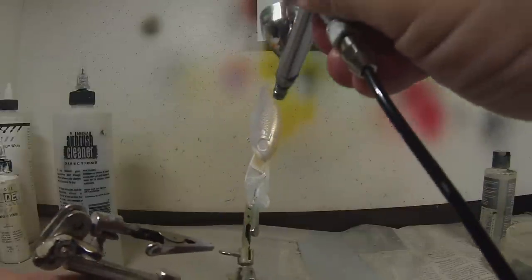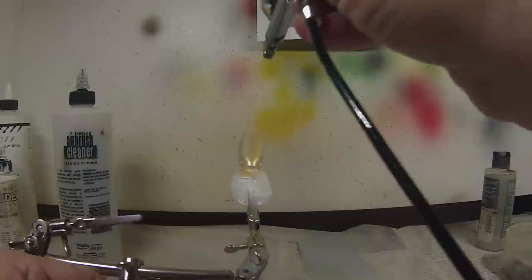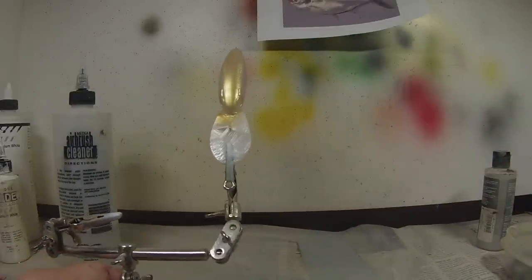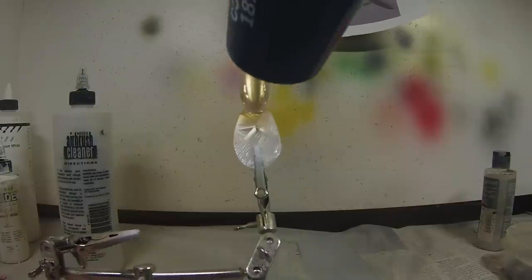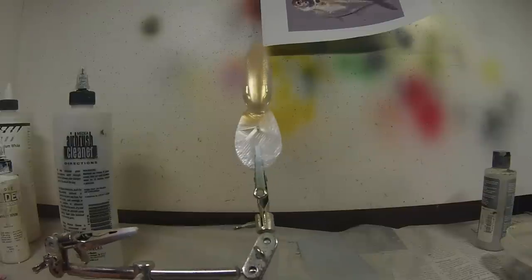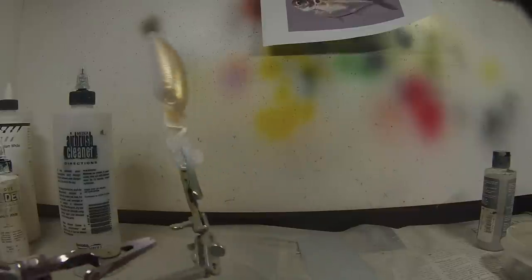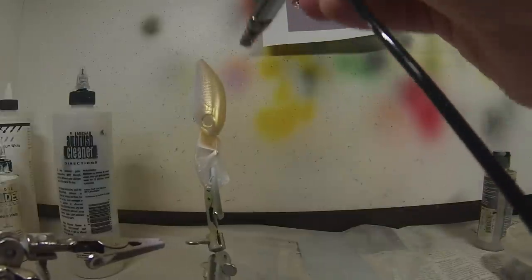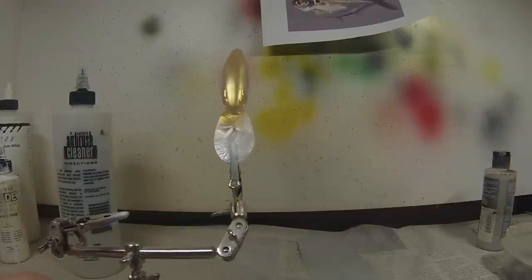Look at the gills. Look at the eyes. Heat set — we'll probably do one more coat. That's the compressor filling up the tank. A little more gold, just barely down the sides and the gill area and the eyes. And we'll heat set that again.